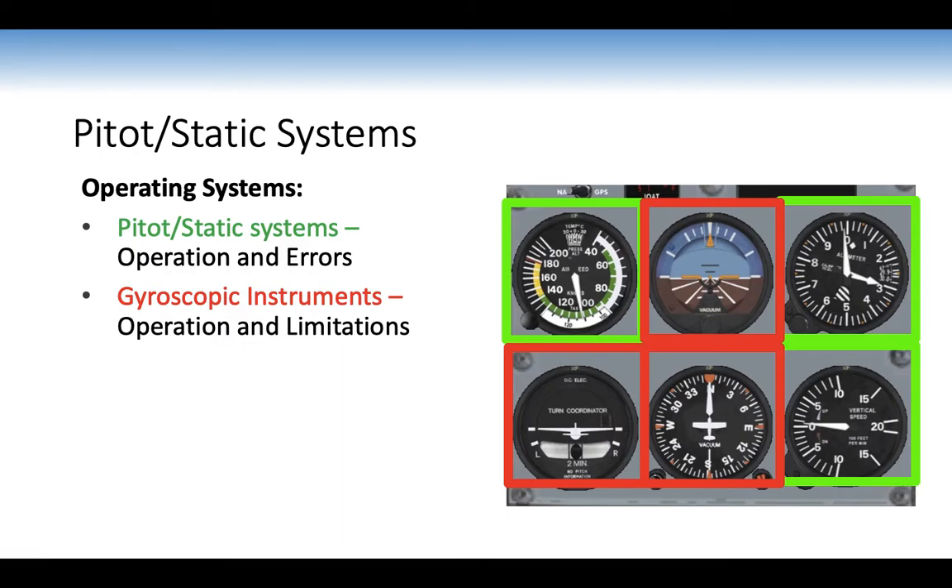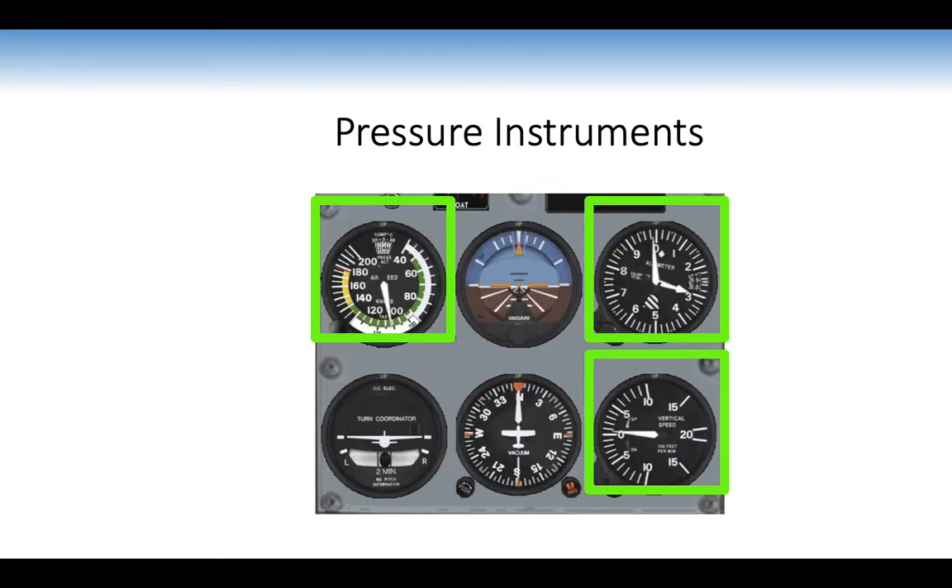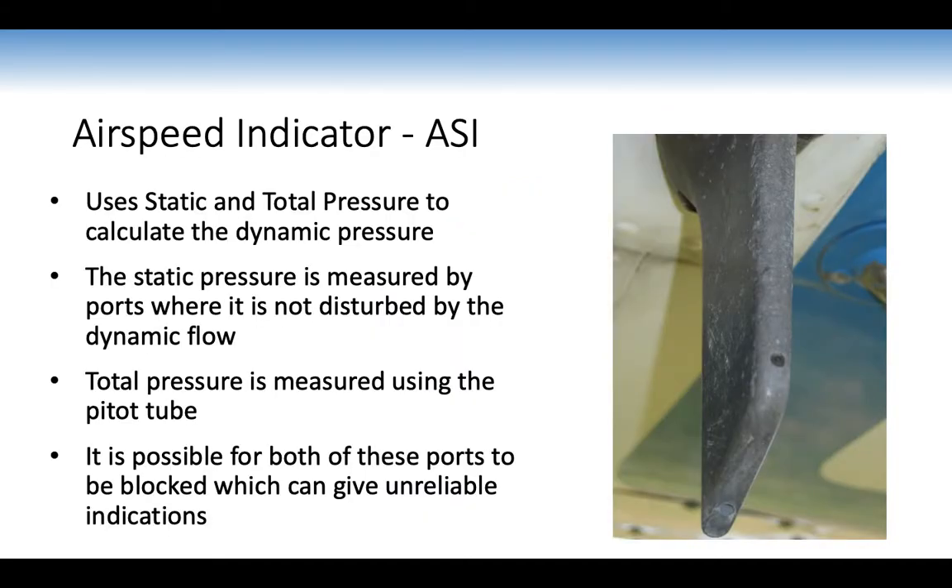In terms of operating systems, we'll look more in depth at the PETA/static systems — their operation and errors — and the gyroscopic instruments — their operation and limitations. Starting with pressure instruments: the airspeed indicator uses static and total pressure to calculate dynamic pressure.